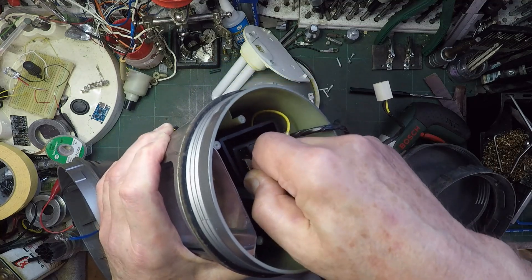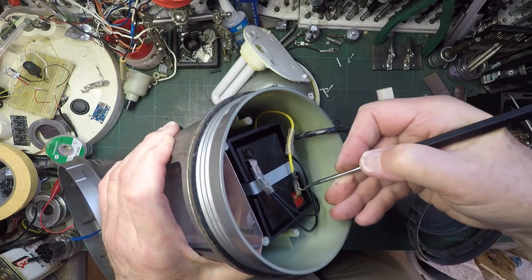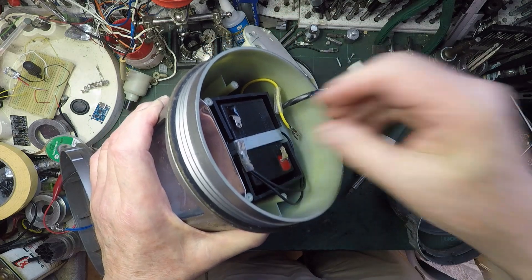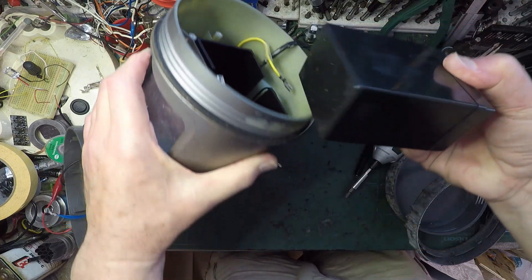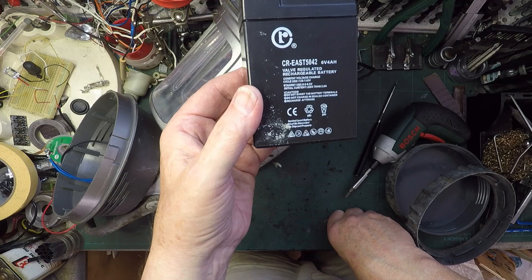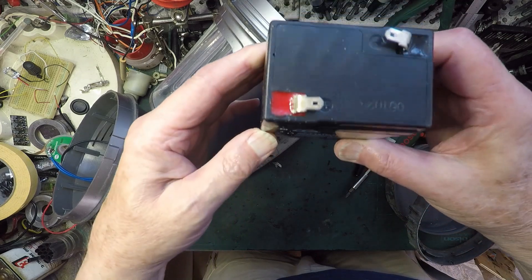Let's see if we can get a plastic sleeve off this side - it's so badly crimped on there. That's enough to release that one. Now that's the bracket that's holding it in. What is it? Valve regulated rechargeable battery - sealed lead battery. So it's a six volt, four amp hour lead acid battery.